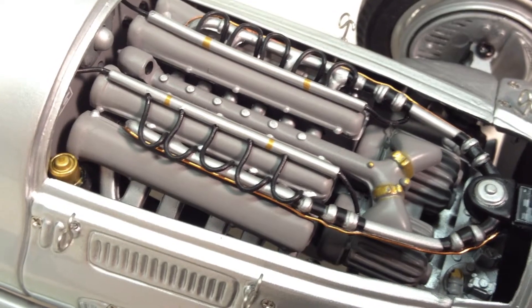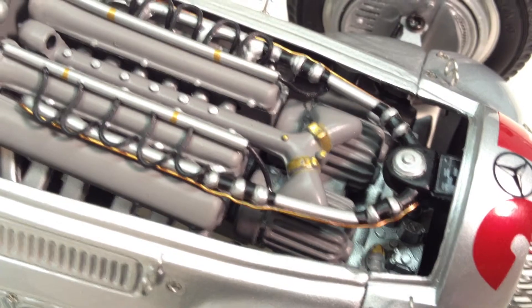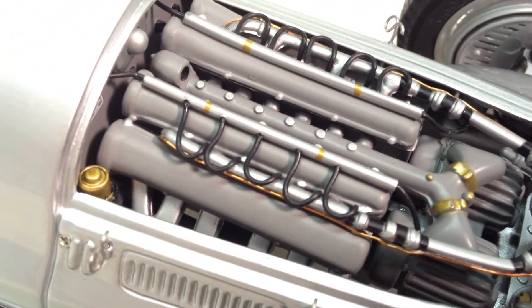This is a very large car, so that engine is really packed in there. You can see the two superchargers, the engine detail, the cams and cam covers. There's nice louver work on the side, and a fairly small exhaust pipe considering how big that engine is.